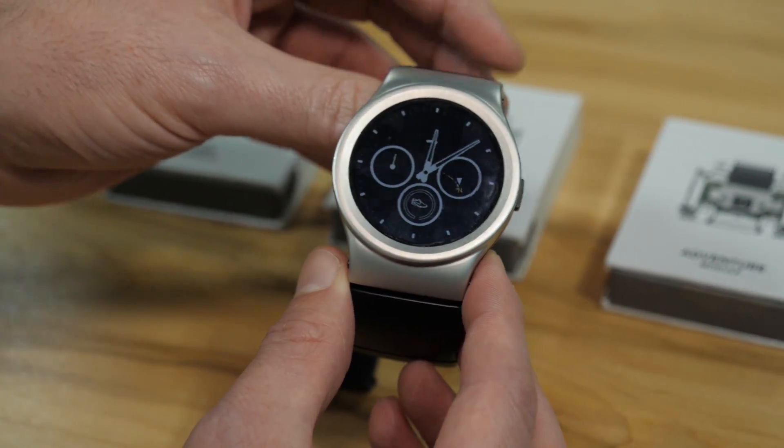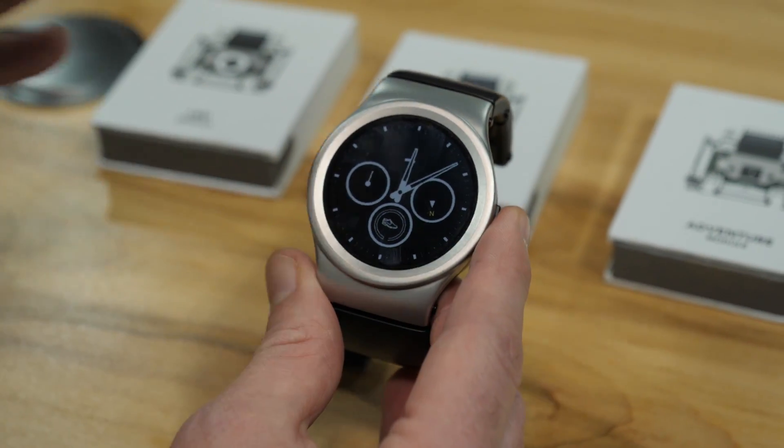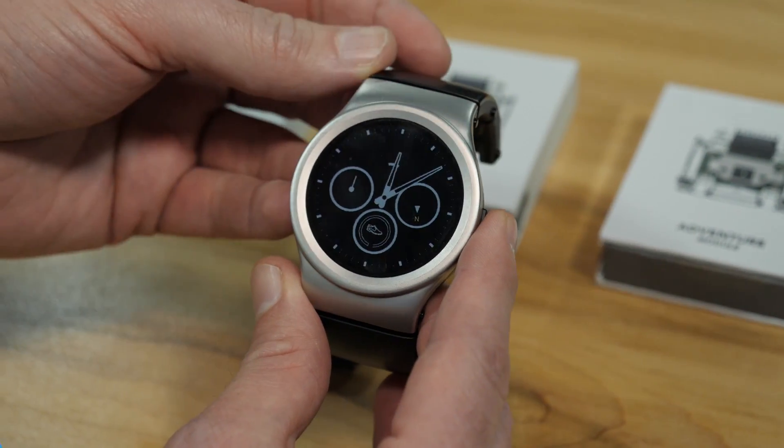We're pretty impressed with the Blocs. We think it's a great idea, we like the design, it's not heavy, and we like the future potential of such a device.